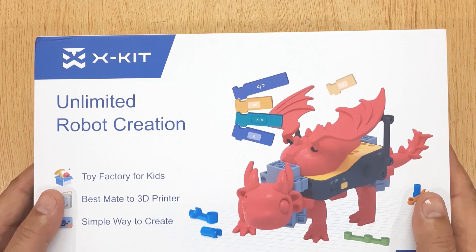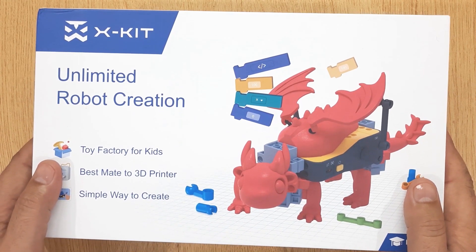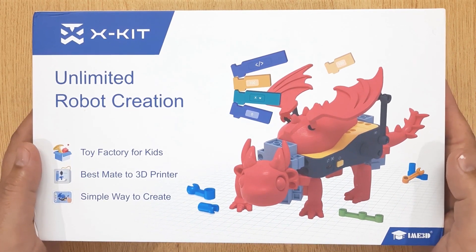Hi friends, today I brought to you X-Kit. It's an unlimited robot creation kit, made for 3D printing.